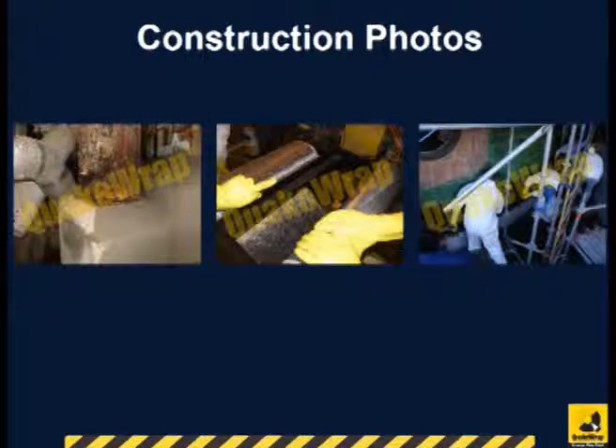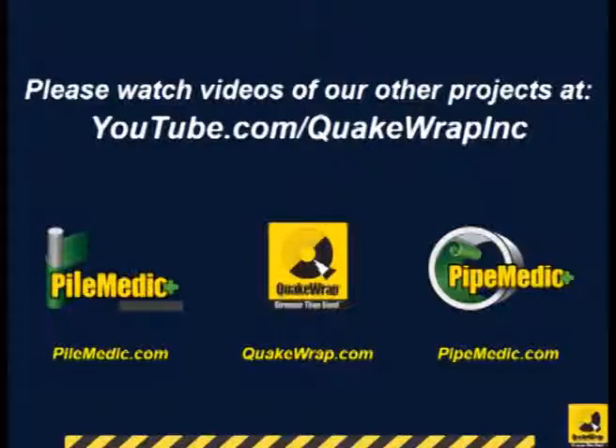Several pictures taken during the construction are shown here. Please watch videos of other similar projects on our YouTube channel.